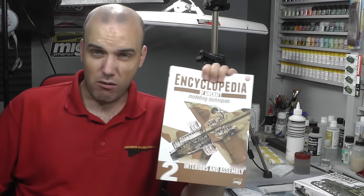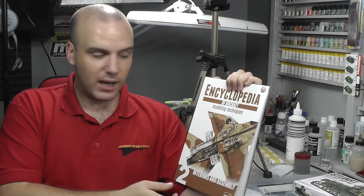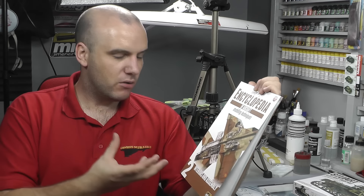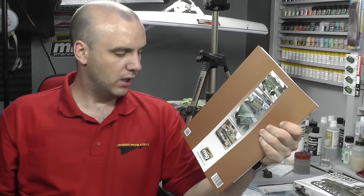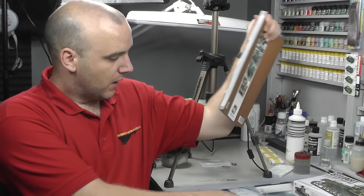Also this week I've had some of my usual books delivered. One big one here is a really good buy if you're interested in weathering — from Ammo of Mig Jiménez, he's releasing this sort of encyclopedia where it shows you all the different techniques. Issue one was cockpits; this one covers interiors and assembly, going into a lot of detail on scratch building and wheel wells. It's a hefty 158 pages of pure modeling learning, good color, good quality paper — a really good read.